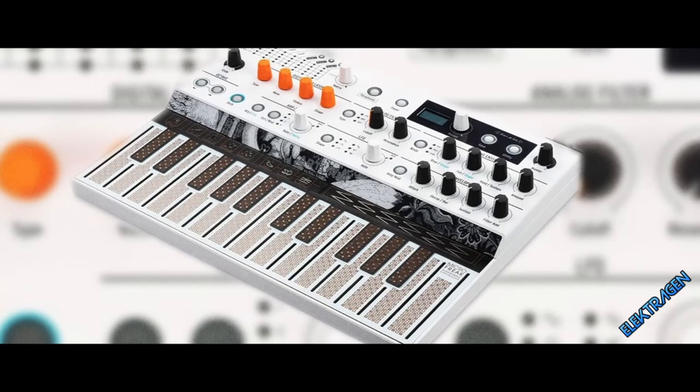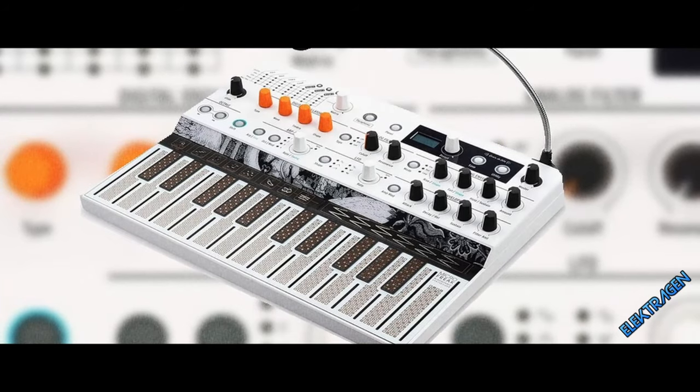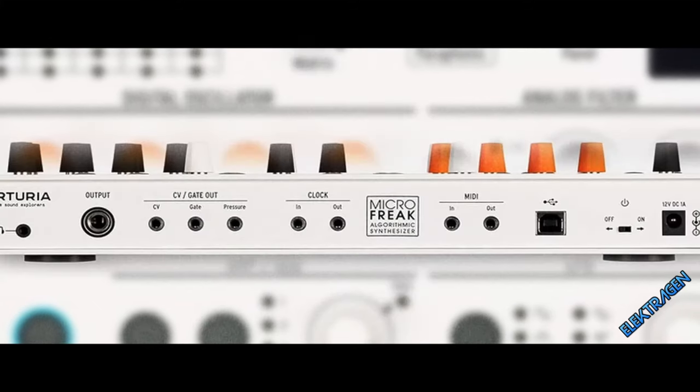Number 16: Arturia Microfreak. She'll get freaky deaky. The Arturia Microfreak is an excellent synth and vocoder. It has an intelligible vocoder with a multitude of oscillators to tweak your tone.